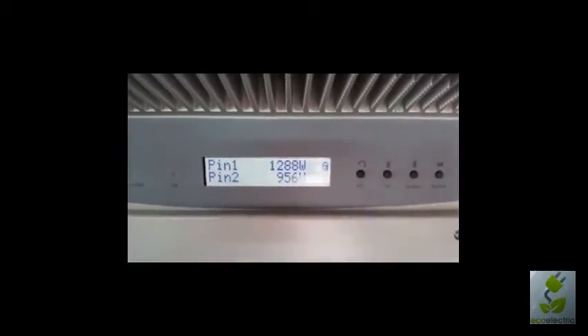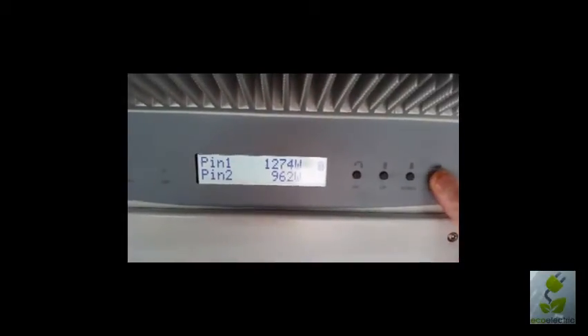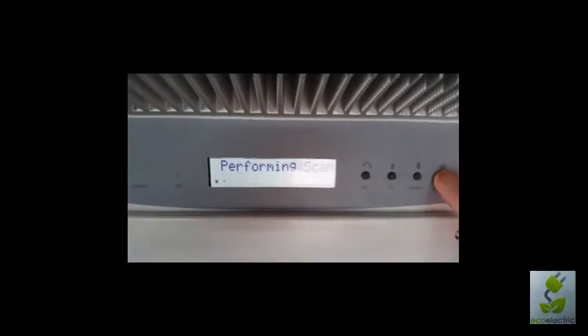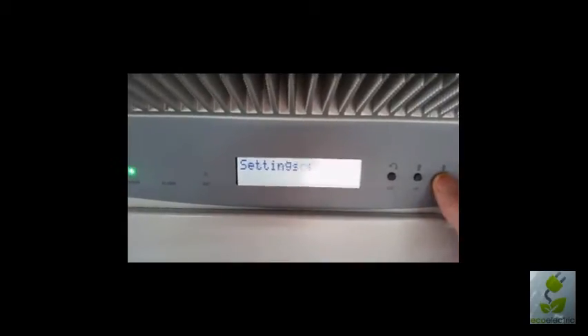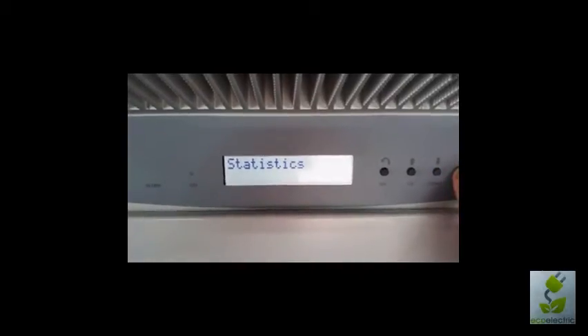That's pretty much it for actually reading the inverter. If we go further into the menus by pressing and holding the escape key, we now have several more menus: there's statistics, settings, info, and back to the start.